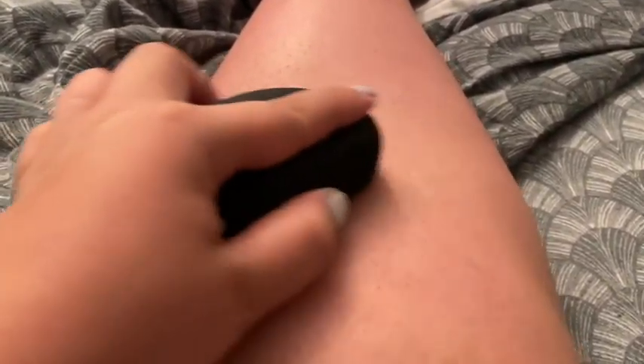This sloughs off any sort of dead skin and makes your legs — especially because that's what I like to use it for — so smooth. It is not scratchy, not abrasive. It has a very nice, natural kind of feel to it. You are absolutely gonna love this. It fits incredible in the palm of your hand.